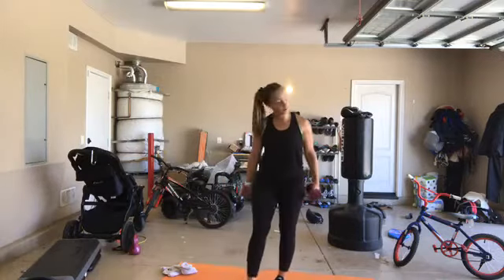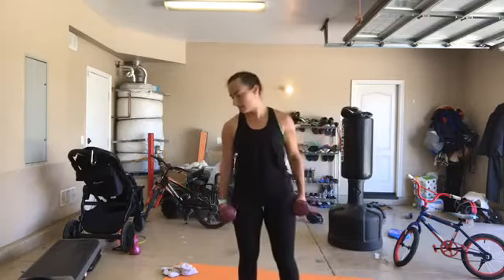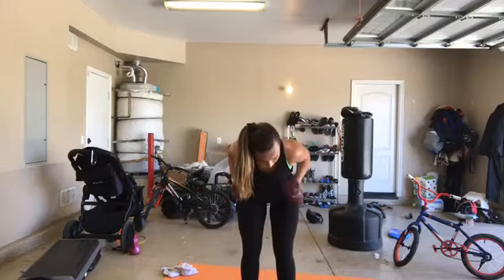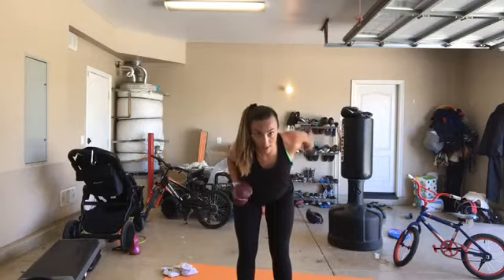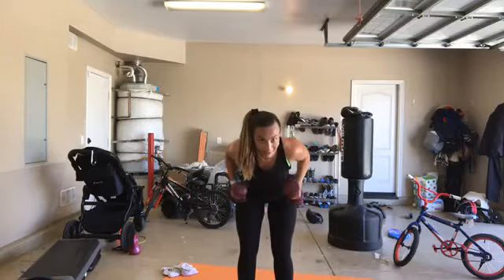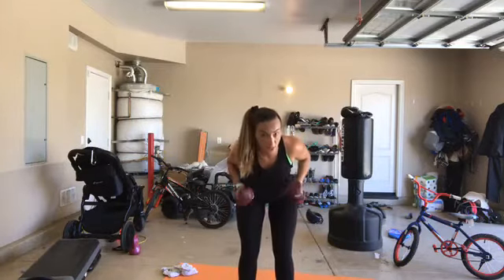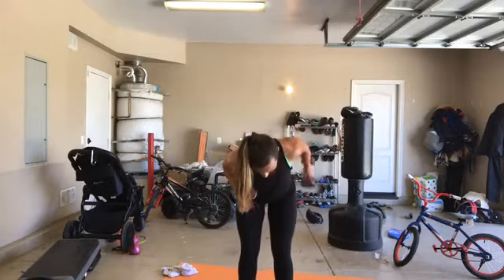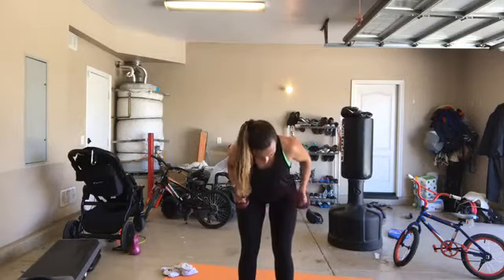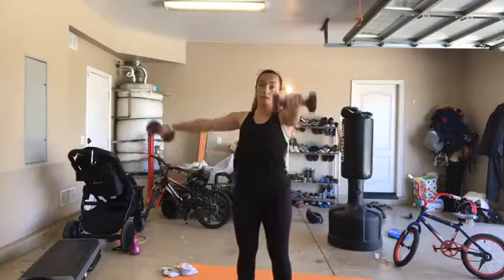Last round. Alternating tricep extensions to start. Here we go - 3, 2, 1. Elbows up, alternate. Try to slow it down a little bit - hold it up for one or two more extra counts. Those elbows should be really close to your ribcage, you should really feel them tighten. 10 more seconds and we hit that lateral and front raise. Push your butt back, hips back. 3, 2, 1.